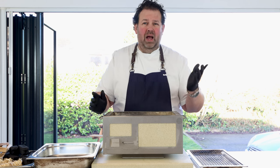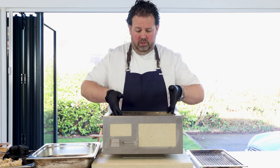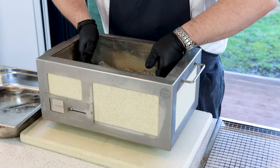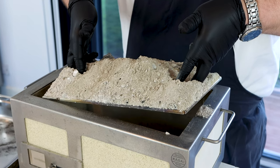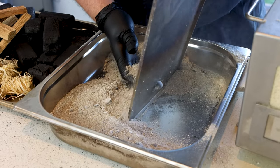A charcoal hoover is an absolutely great little device. If you haven't got one, you can just tip it out as well. Obviously wear gloves - you don't want to get dirty with your charcoal. Always have a tray and the charcoal bin outside.